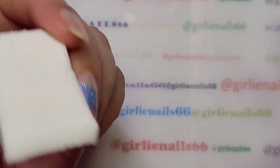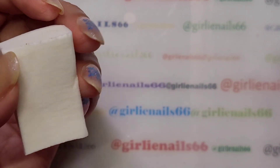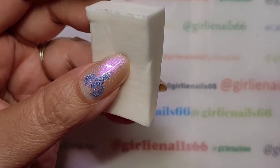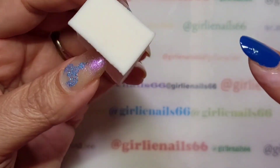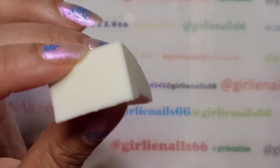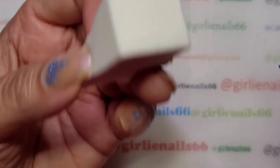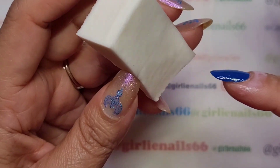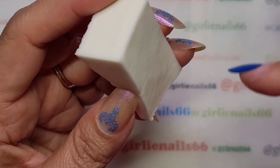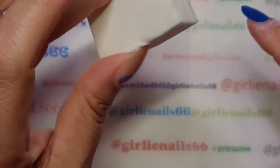I only use makeup sponges because I can get them super cheap from the dollar store. Some people use a kitchen sponge — I've never used one so I can't tell you if they work. What I normally do is use the edge, and once it's dry I cut off the hard piece and keep using the sponge so I don't waste it. The sponge is damp — I stick it under the tap and squeeze out the excess. The reason I do it damp is because then the polish doesn't get sucked into the sponge and use up too much polish — it sits on top and goes onto my nail instead.